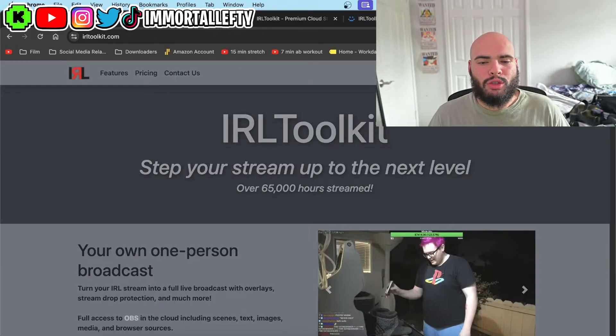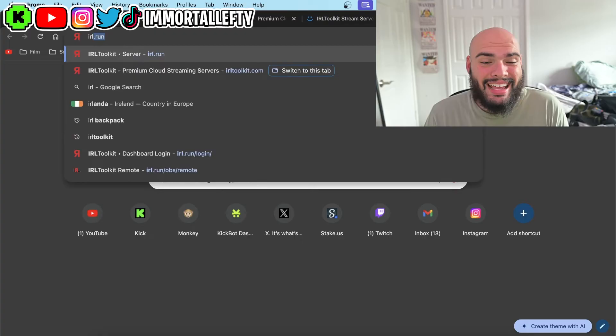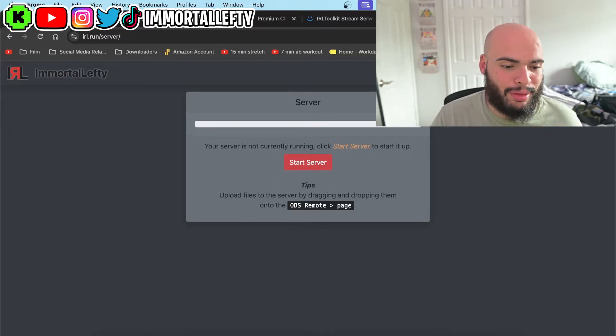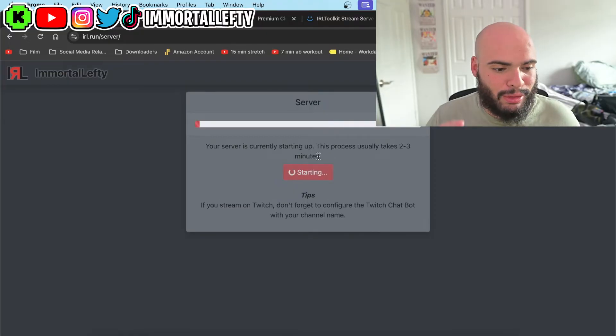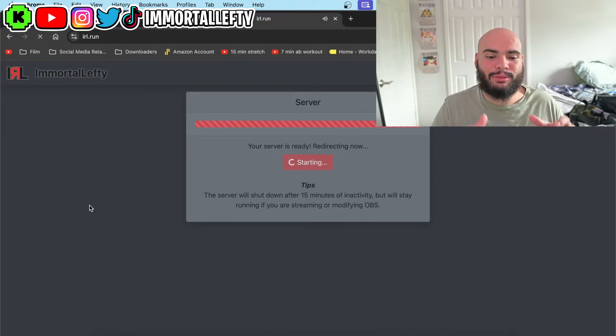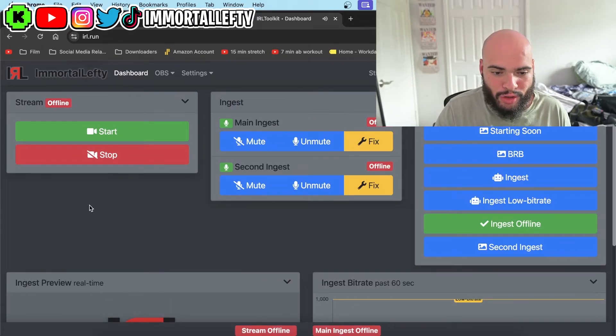Once you buy IRL Toolkit you will have to wait probably a day, but the first time I bought it it took over three hours for it to finally give me a login. Then you go to IRL.run, which is going to be your server — this is pretty much the dashboard for IRL Toolkit. You can see all your scenes right here: starting soon, BRB, ingest which is the phone.